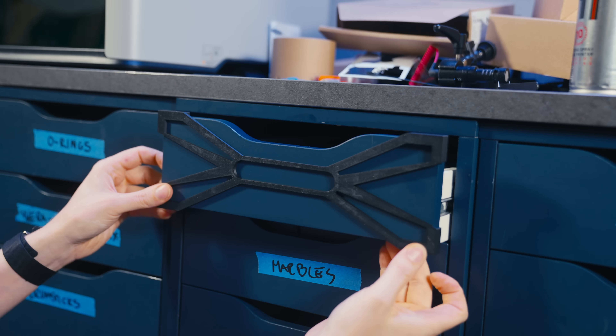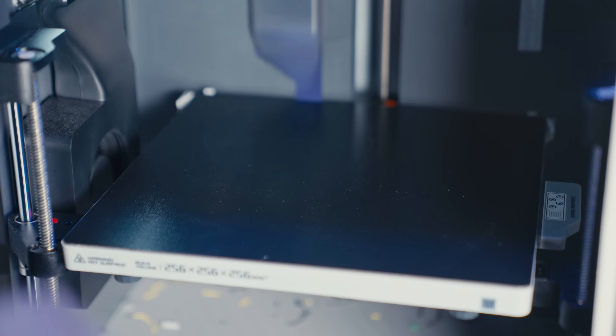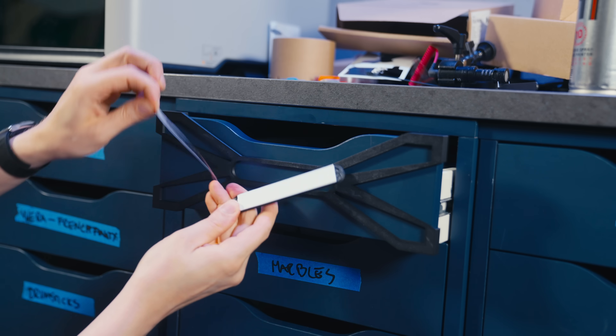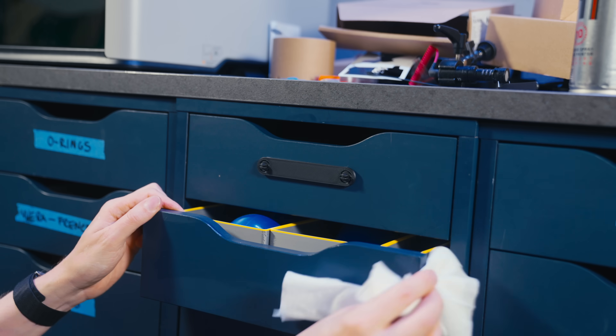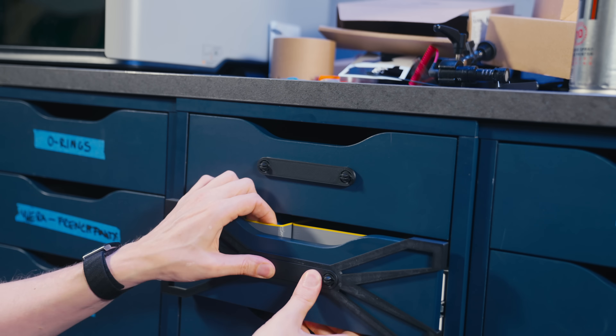The center jig goes onto the drawer and shows us the exact place to put the label. Then I print some label holders and with double-sided tape I can stick them onto the drawer fronts, and thanks to the center jig the holders all end up in the perfect position. Using something physical like this to get the correct position is much more accurate and faster than measuring.